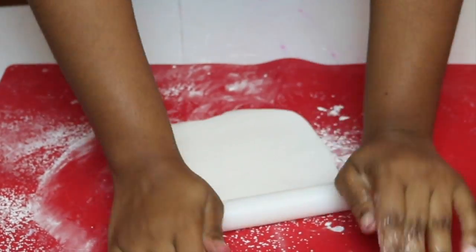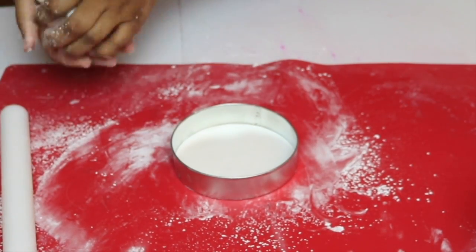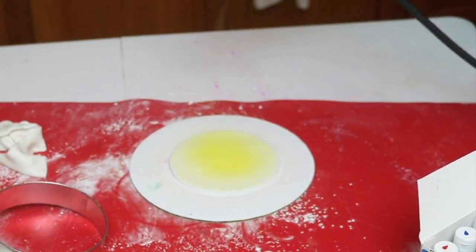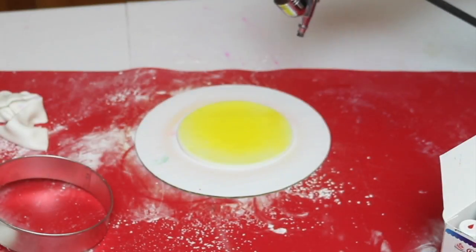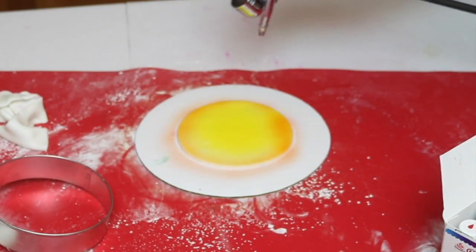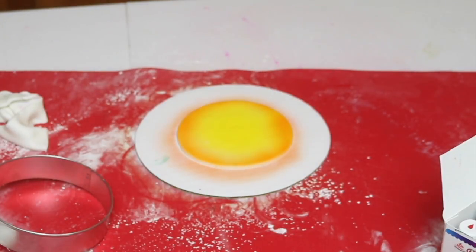Once you're done with that, start working on your sun. You're just going to get some white fondant, roll it out thinly, then use a four inch circle cutter to cut it out, then spray paint it yellow. Then using some orange, just spray paint the sides, because when you look at the sun when it's setting it's not just one color — it kind of has different hues to it.